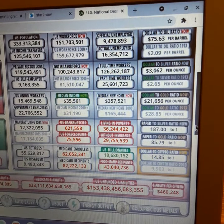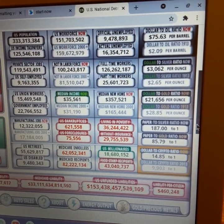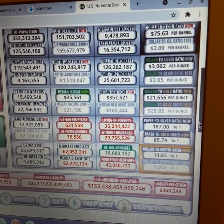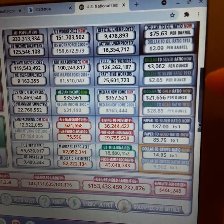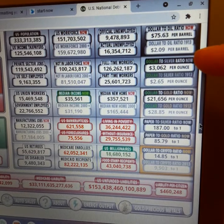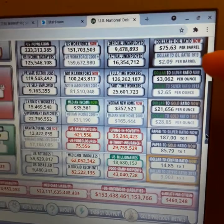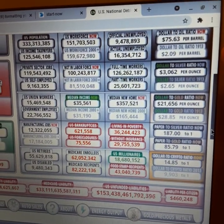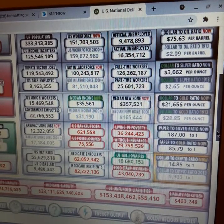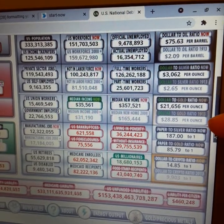As you can see in the background, we have the US Debt Clock. You can check this out at usdebtclock.org. And as you can see, where my finger is, the paper to silver ratio — or the dollar to silver ratio — right down here where my finger is, is the paper to silver ratio.